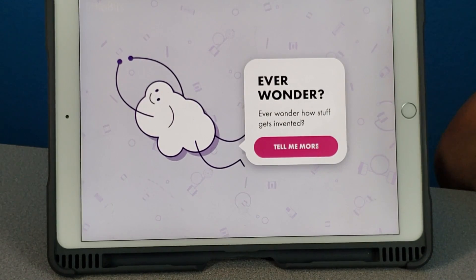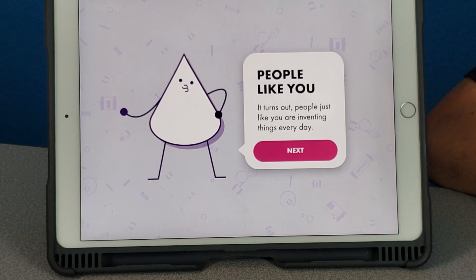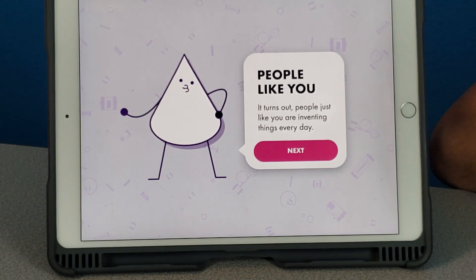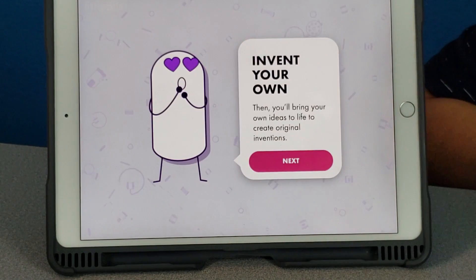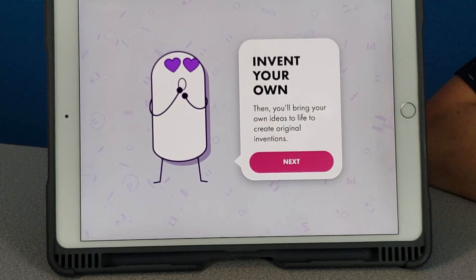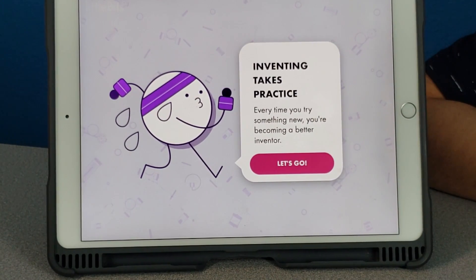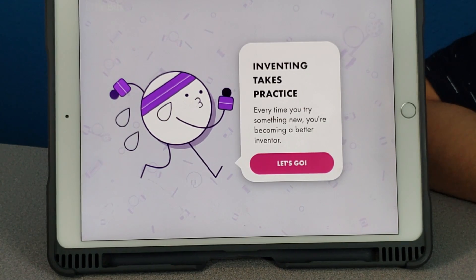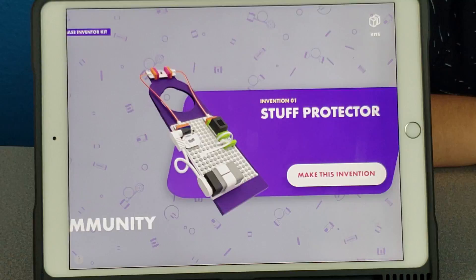Ever wonder how stuff gets invented? People just like you are inventing things every day. In this kit we'll make prototypes of inventions made by kids and inventor pros. Then you'll bring your own ideas to life to create original inventions. Inventing takes practice — every time you try something new, you're becoming a better inventor.